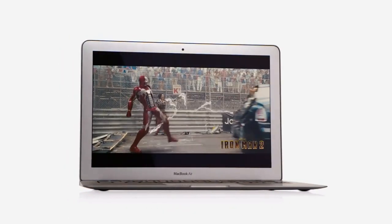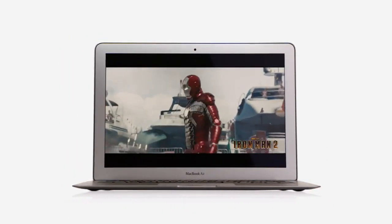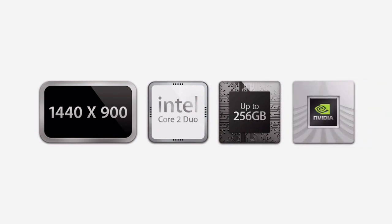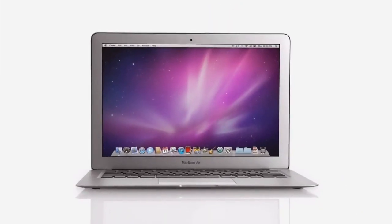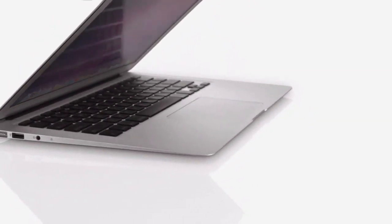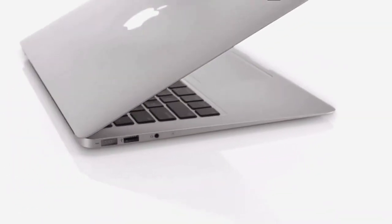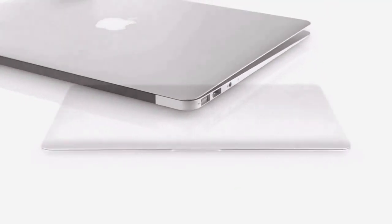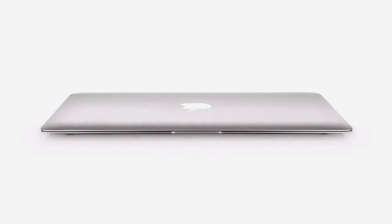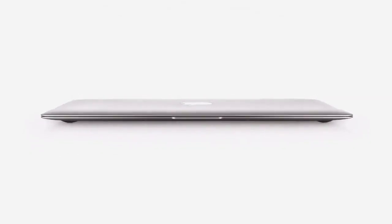We set a really high bar for what people should expect a Mac to be. You get incredible displays, fast CPUs, great flash storage, and great graphic performance — all in something that's really small and light and really affordable. It starts at just $999. That's a breakthrough to take our latest technology, this incredible quality of the aluminum and the glass, these super-thin designs, all of this amazing value, and it's our most affordable Mac ever. It's really the future of the notebook.